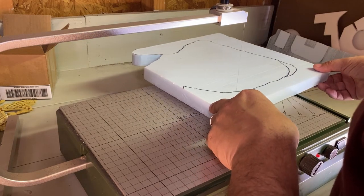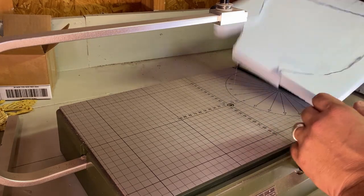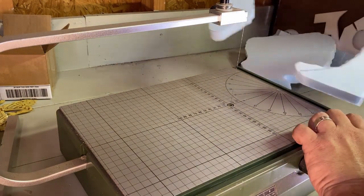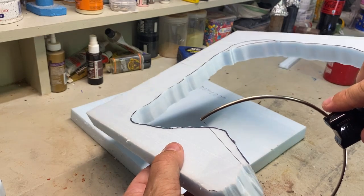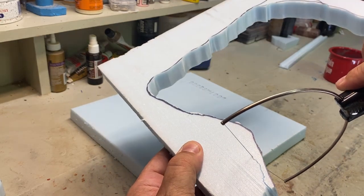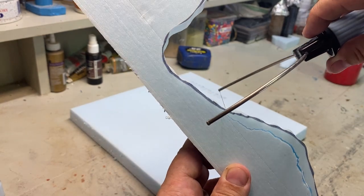As I cut out XPS foam, let me talk to you about audio. My last video didn't have the best sound quality. A lot of times I'm recording early in the morning before work and while my partner is sleeping, so I tend to whisper, which doesn't lead to good audio. I'm continuing to work on this aspect of my hobby — please be patient with me.